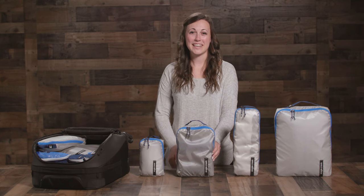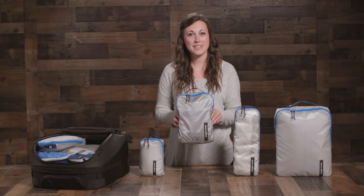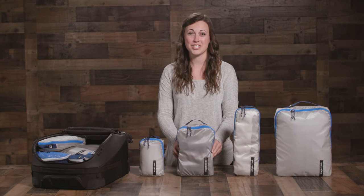Hey everyone, I'm Sam with Eagle Creek and today we'll be checking out the Pack-It Isolate Cubes, which provide ultralight organization and are packed with some really cool features.